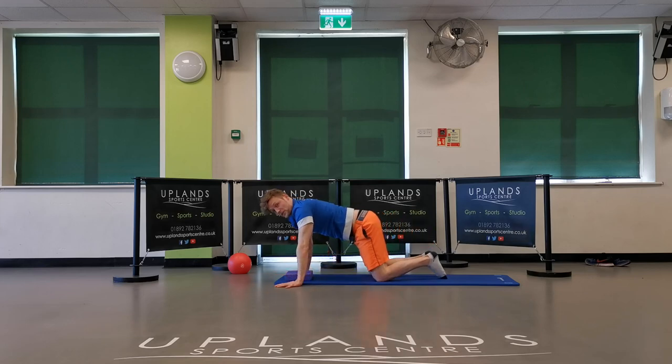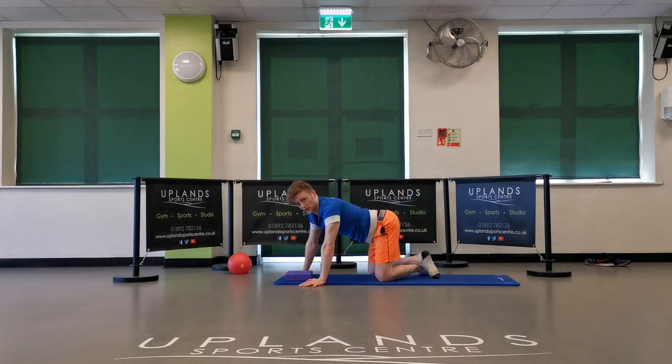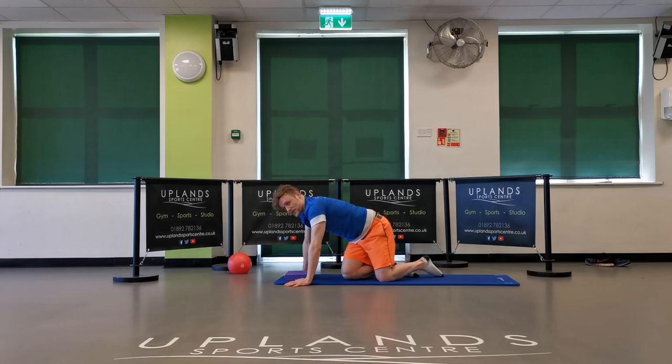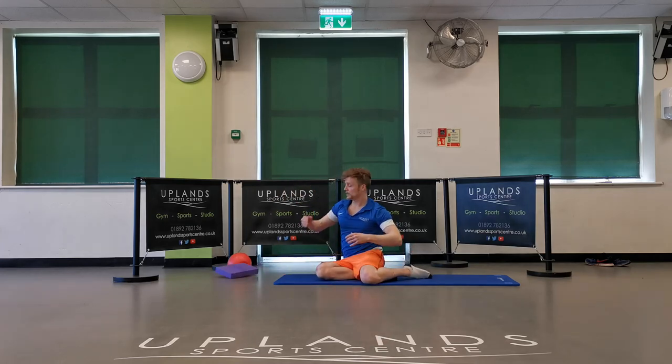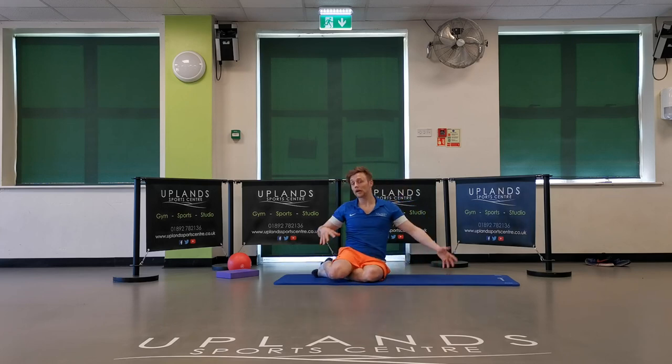So now from this four-point kneeling position, you can cross the feet over and sit onto your bottom. If that's too much hard work — I appreciate you might have flexibility issues, I've tried this many times in Pilates and for three years it's never worked. But this could be your time to change. So if you want to, just go onto your side — nothing too crazy. We're going to do a mermaid stretch before we get into the main exercises.